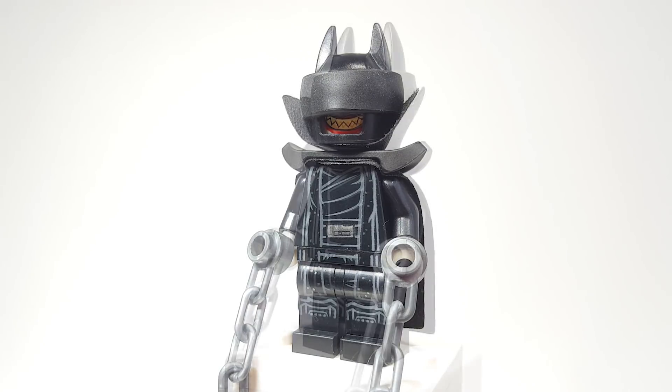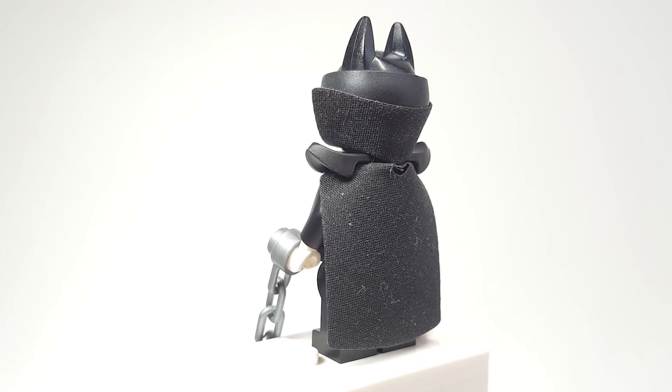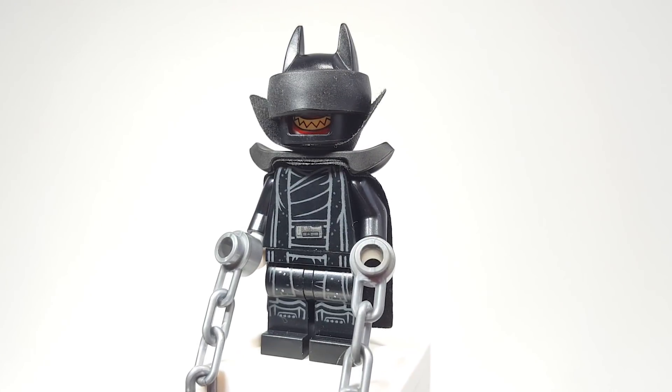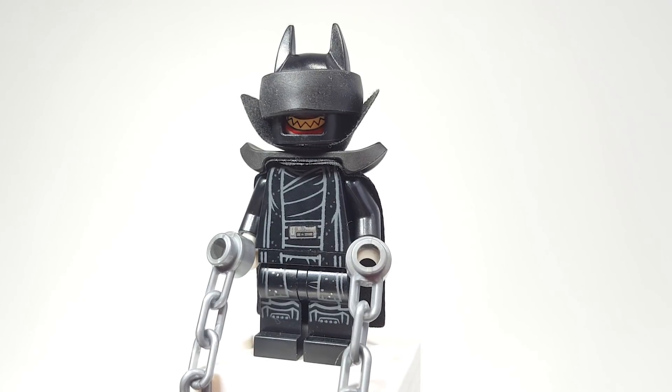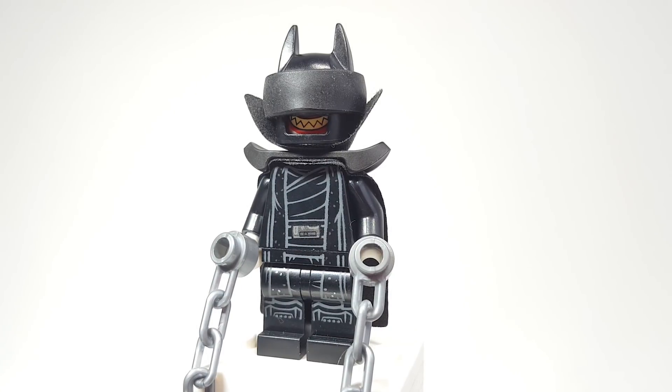The cape is actually one of the capes from the Mandalorian Battle Pack — the black one, of course. The torso and legs are probably the most difficult pieces to get your hands on, but they really sell this figure for me. They're from one of the Knights of Ren, specifically from the Kylo Ren Shuttle set from The Rise of Skywalker.